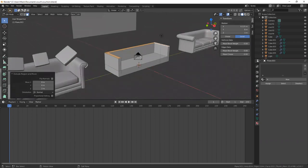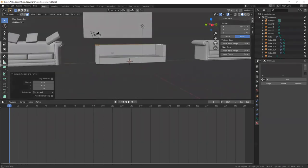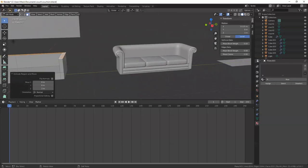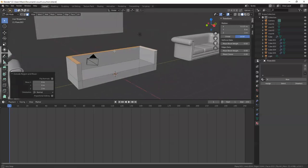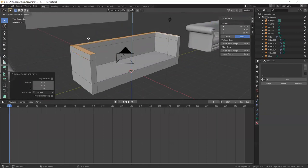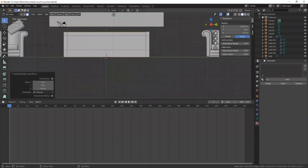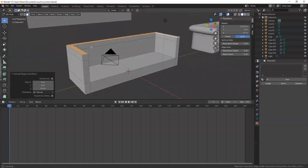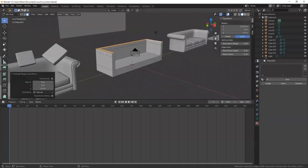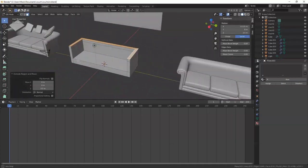You can see it starts to look like a very basic couch. I'm going to do another extrusion so I can make these armrests eventually — one more extrude. E for extrude, let me do 0.5, and that's looking good.